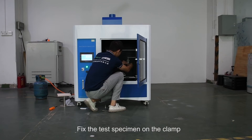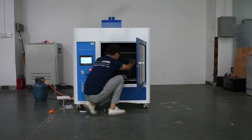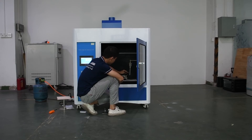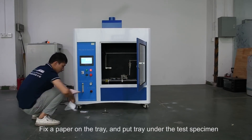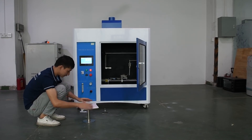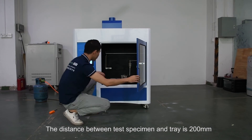Fix the test specimen on the clamp. Fix a paper on the tray and put the tray under the test specimen. The distance between the test specimen and the tray should be 200 mm.